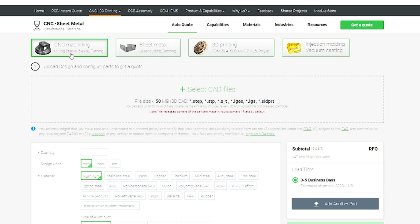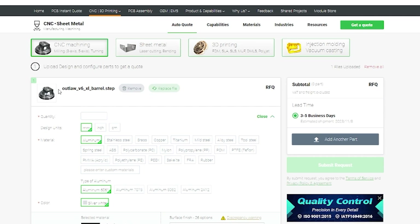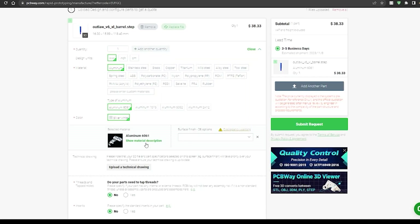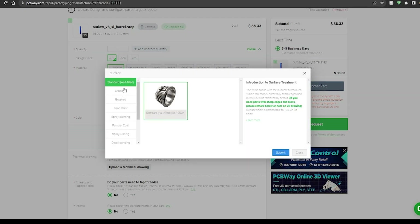You can just export the step file out of Fusion 360 — we did a 3D printed part separately and that one took an STL. For the material, I chose brass because brass is pretty good. There are other options too — aluminum, and even titanium. A titanium barrel would be awesome but it was like three times as much. You can also get different finishes, like anodized.